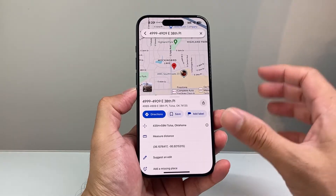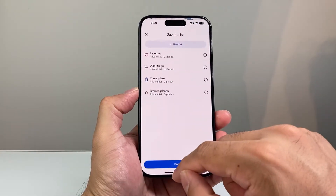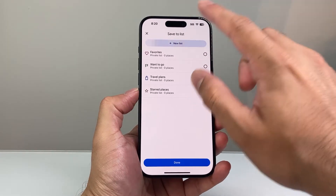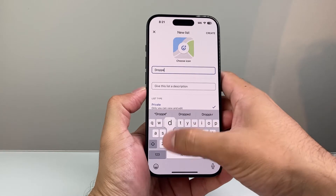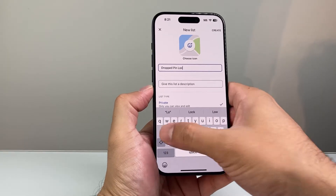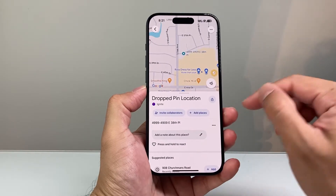Now once the pin has been dropped, there are other things you can do. You can add a label here, which will save it to a specific spot. You can click on the save option and then create a new list if you want, or add it to one of the existing lists. You can add a label — for example, 'dropped pin' or 'location' — I just use that as an example. And now I have that added.